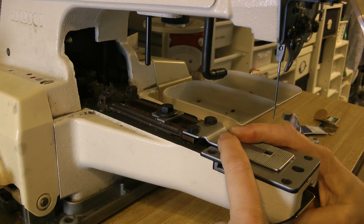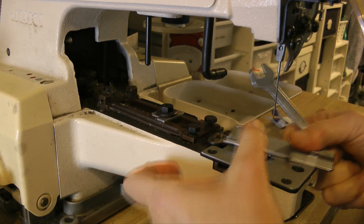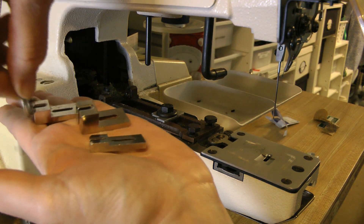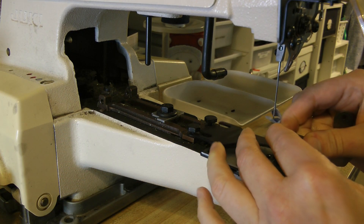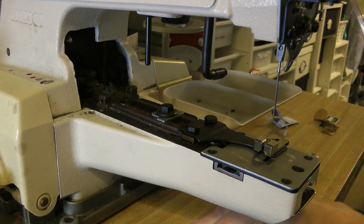Next, remove the original feed plate. The shank clamp came with three support plates — pick the size that works for your button diameter. Screw it to the button shank attachment feed plate, and attach it loosely to the machine body.